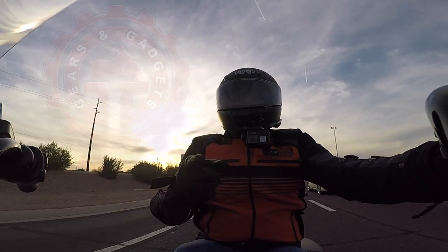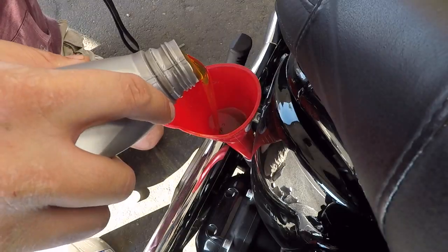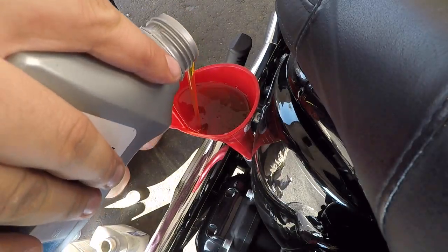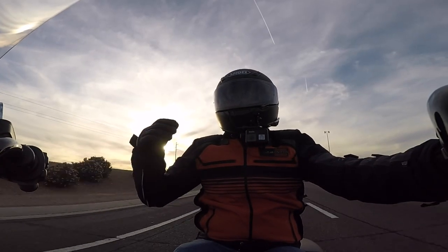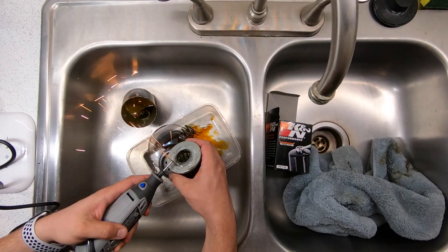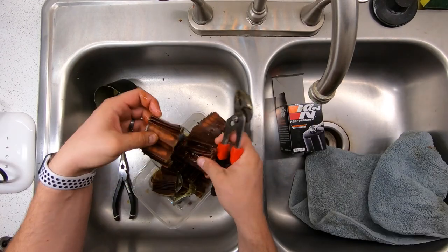Hey guys, my name is Dan, welcome to Gears and Gadgets. Yesterday I did my oil change on this 2018 Harley-Davidson Softail Heritage — this is the 114 — and I thought it would be interesting to cut open my oil filter when all said and done, and see what actually is inside the oil filter after it's used.